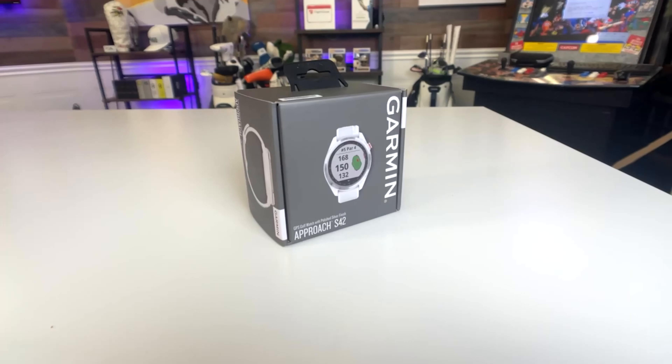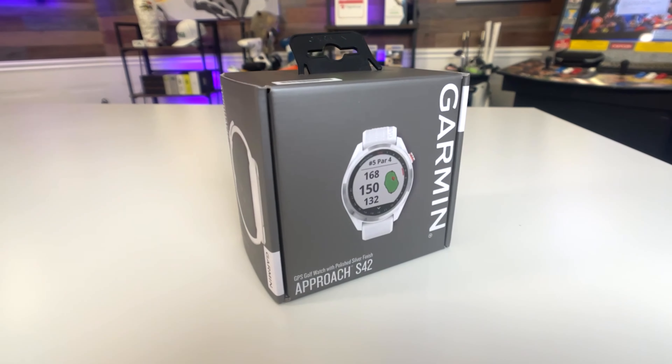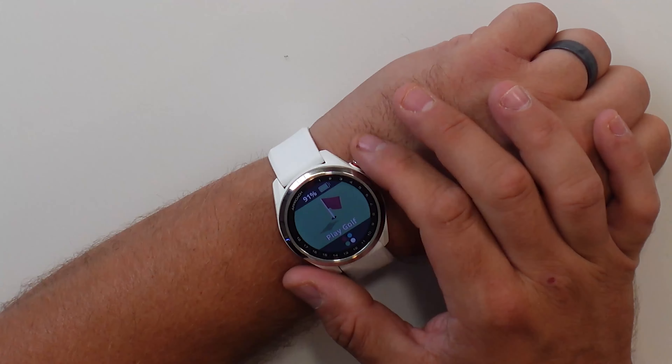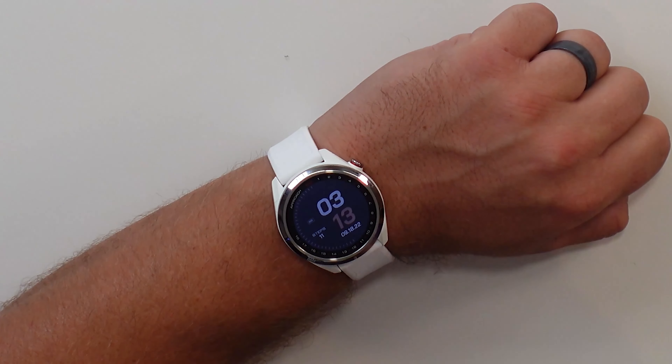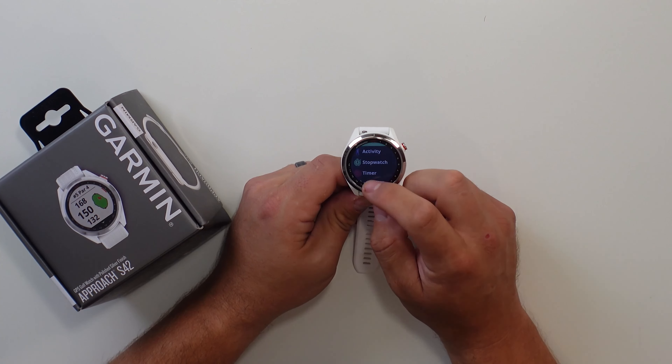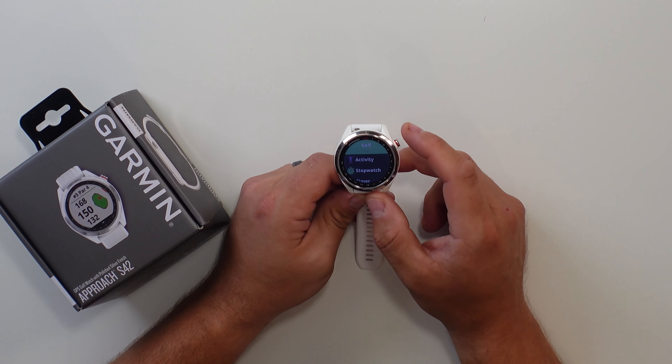Hey guys, in today's video we're checking out the new Garmin S42 GPS watch. This is one of the most popular golf GPS watches around. It has a ton of cool features, and it even has a touchscreen and it's in color. The Garmin S42 is an upgrade to the Garmin S12, which we recently reviewed here on the show, and the S12 is one of my favorite budget golf GPS watches. Today I'm going to go over all the features and settings and show you what you need to know before you take it out on the course.